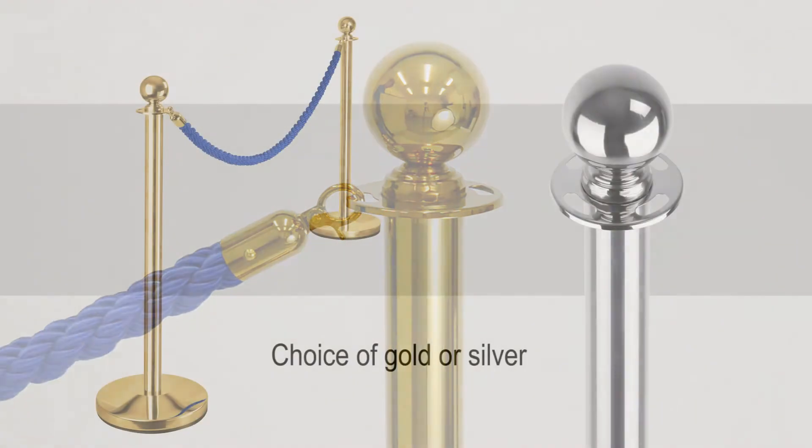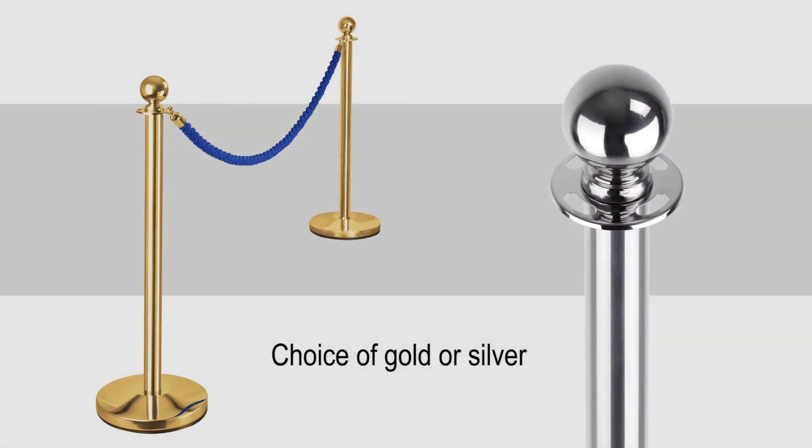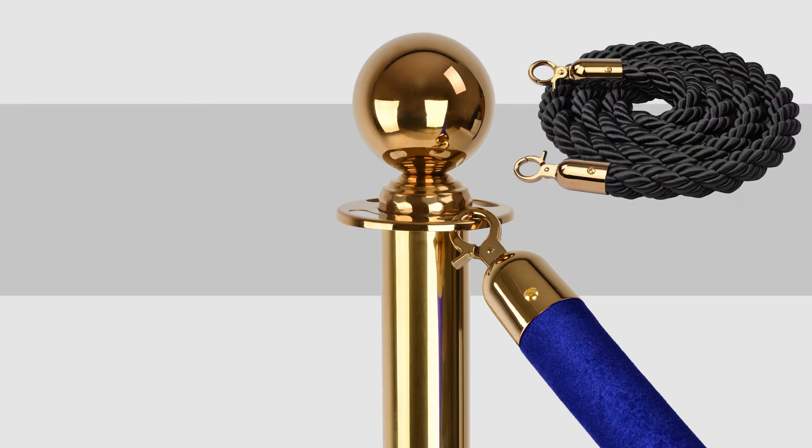The elegant stanchions are available in polished silver or gold and the velvet and braided ropes can come in a variety of colours — the choice is yours.